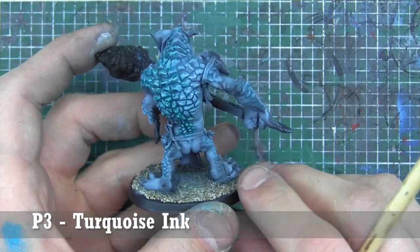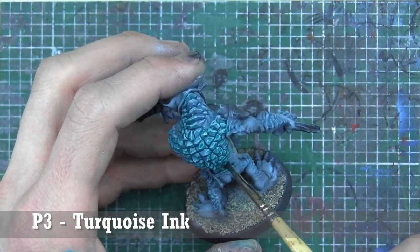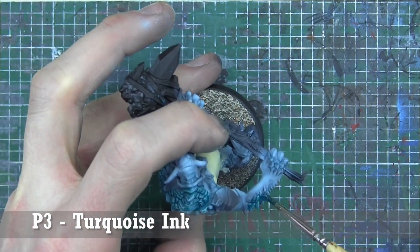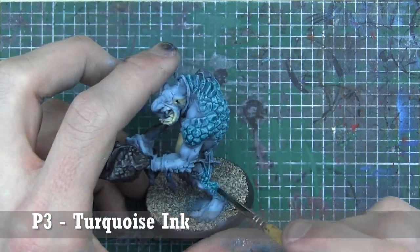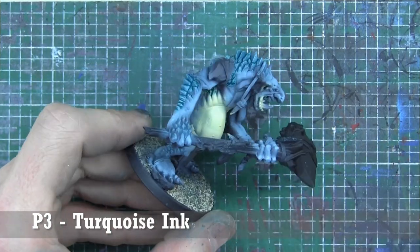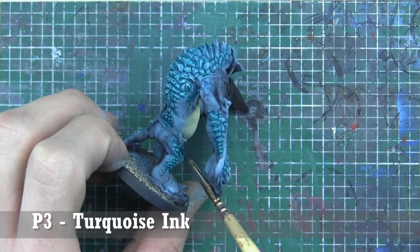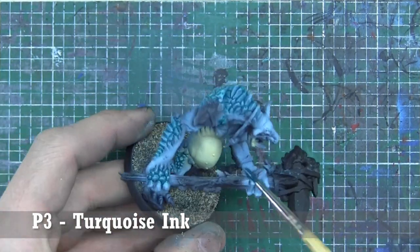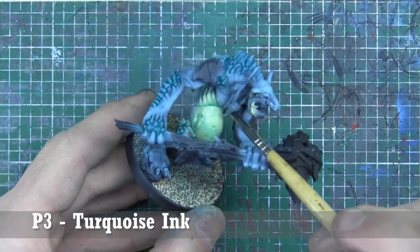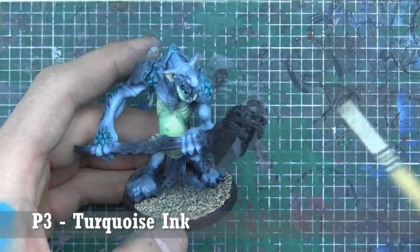We're going to use a very selective wash of Privateer Press's Turquoise Wash over all those stone areas we just painted. Just be careful along the edges — it's an ink, not a wash, even though I thinned it down with some matte medium. It flows pretty well and has significant coverage. You can see we're applying it along the sides, the legs, etc. We're also doing the lips and belly. I thin it out a fair bit, and you can see me going back in with pure matte medium to move that wash around and focus it toward the shadows.